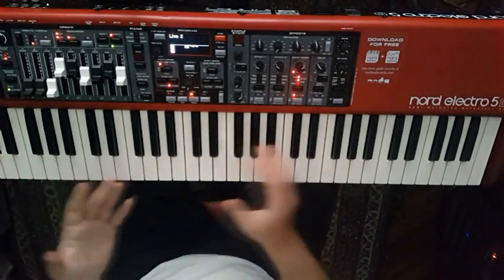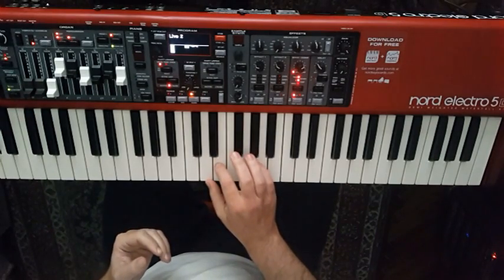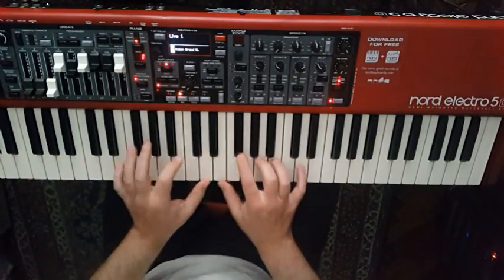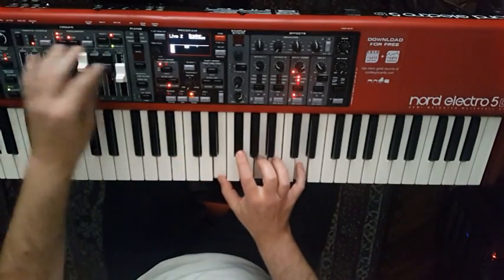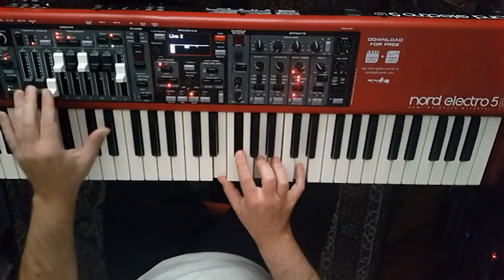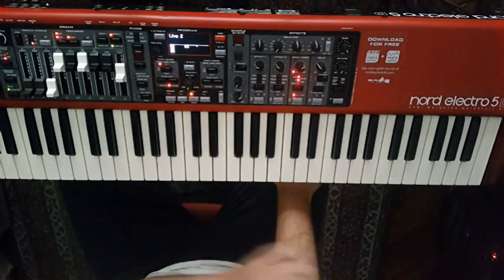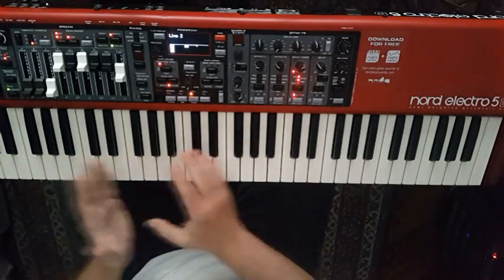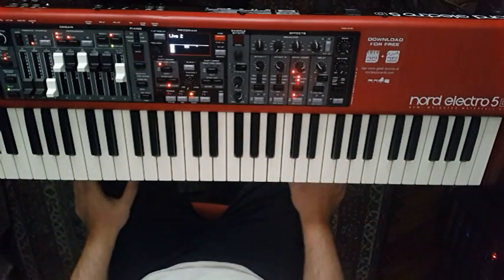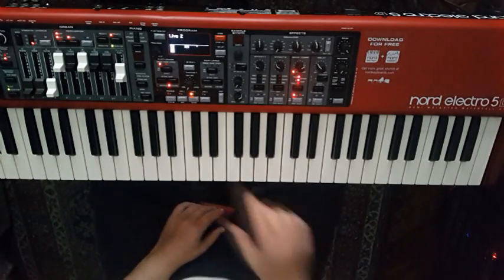For example, if this keyboard has three sounds set for live use, you can work with the drawbars live and see how they are set. Here is the acoustic, here is the electric, and you can see it in the display as if working with an organ live. The other big difference is that the keyboard can be split into upper and lower parts — divided with two sounds or layered, as one wants. That is a big difference because all previous Electro 5 models could not have two sounds at the same time. The Electro 5 now gives us that possibility with six division points.